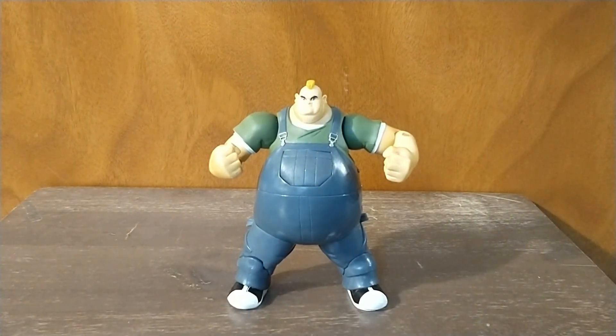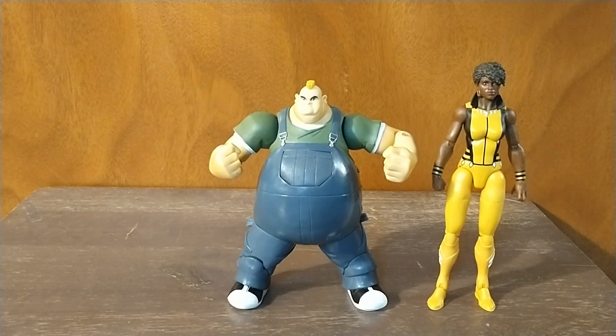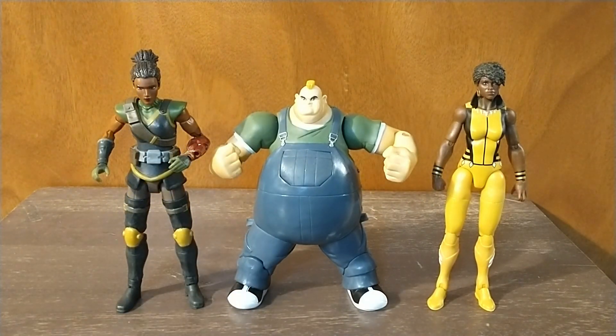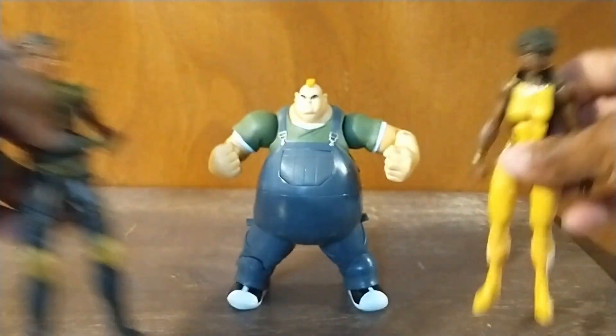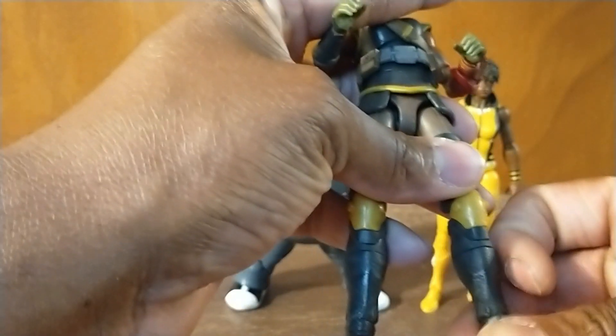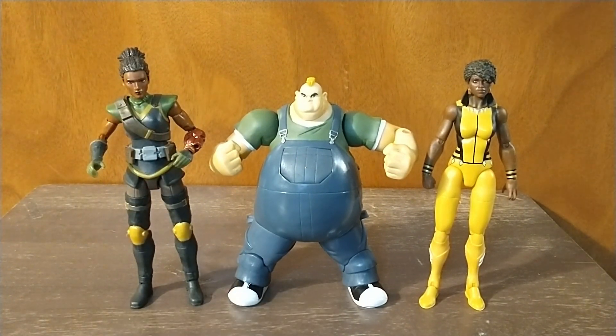Next let's compare him to some ladies. We've got Vixen from DC Multiverse — that's a Mattel DC Multiverse figure. And then we have Adora from the He-Man Masters of the Universe Masterverse collection, which is technically a seven-inch figure. Vixen might be as tall or taller but is actually a six-inch figure — Vixen's just a taller character. The Masterverse figures are all huge; I have Savage He-Man and Evil-Lyn.